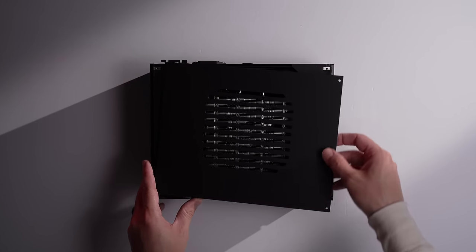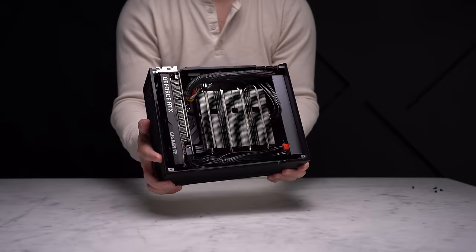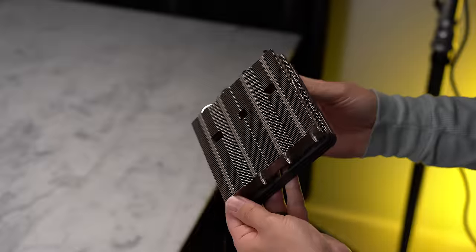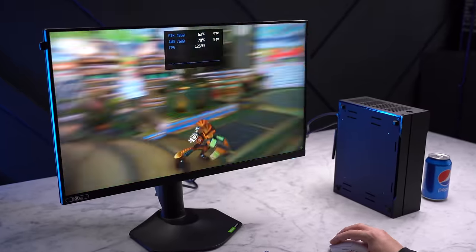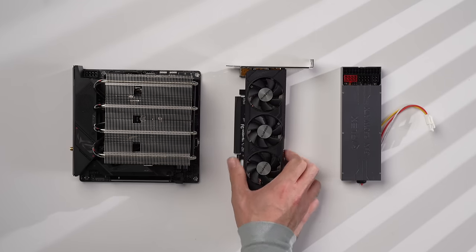At 5.3 liters, this is one of the smallest 4060 builds I've seen yet. It still maintains an internal power supply unit, has room for a good low-profile CPU cooler, weighs just over seven pounds, and can play any game in your Steam library at 1080p high and most at 1440p. Let's take a look at the parts and see just how easy it is to put together.